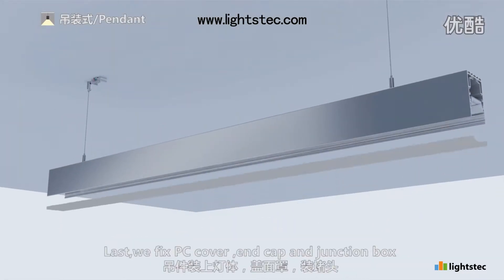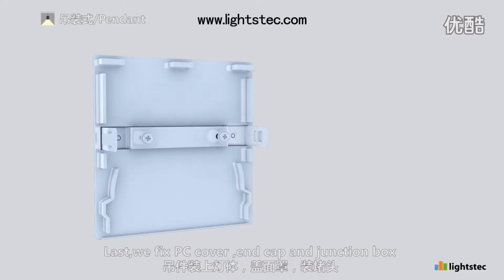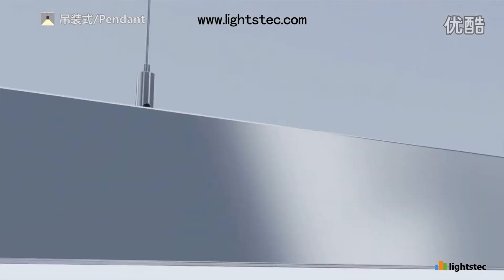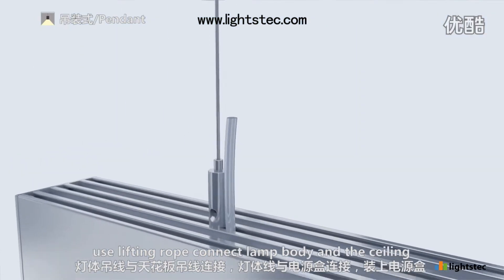Last, we fix PC cover, end cap and junction box. Use lifting rope to connect lamp body and the ceiling.